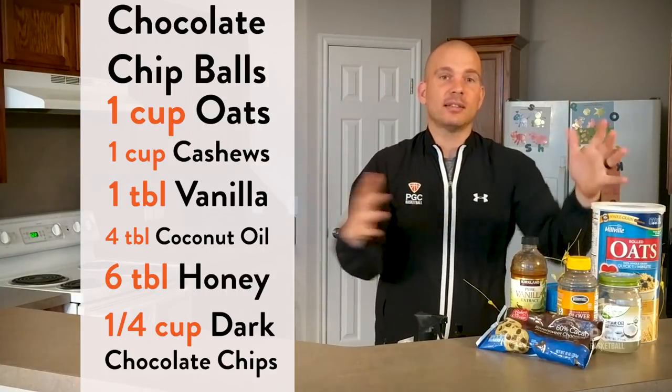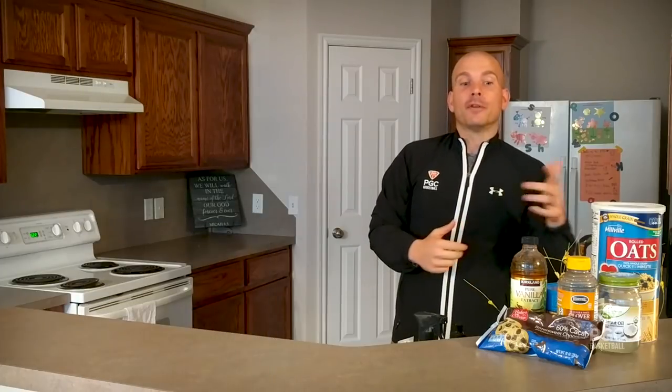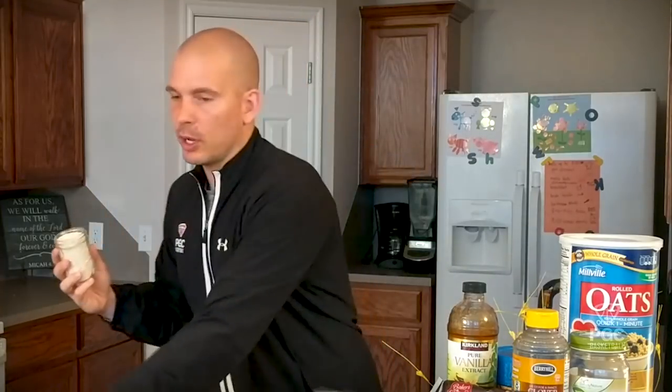Once you have all those ingredients together, you can begin to actually make your chocolate chip balls. The first thing you want to do is have one cup of oats and one cup of cashews. For each of those cups, you want to make sure that you blend them well — blend them down really fine. I've already blended ours. You do want to blend them separately: blend a cup of oats, then after the oats are blended, get your mixing bowl out and put the oats into the mixing bowl. Then blend one cup of cashews. I've got my one cup of cashews right here — looking so good.